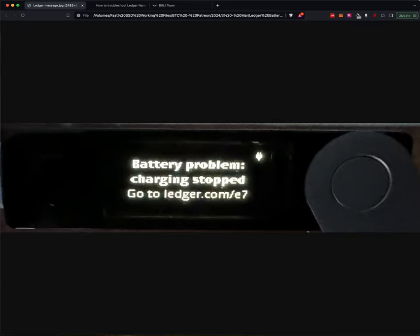It will not charge. One way that I've gotten around this issue before is just to plug it in, leave it for a couple of days, and it's good to go. Well, that didn't work for this one.